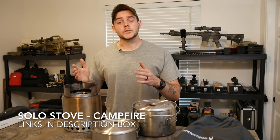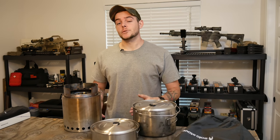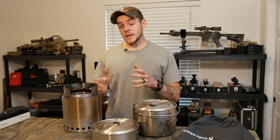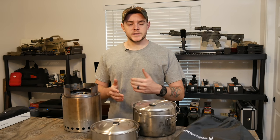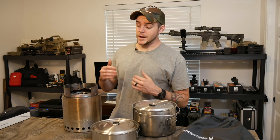How you doing everybody, I got the Solo Stove Campfire in front of me. If you follow me on Instagram or Facebook, you know I've been touting this as the tactical campfire. It does have some features for a wood burning stove that give it a tactical advantage over some other wood burning systems like a regular campfire or some fire boxes.